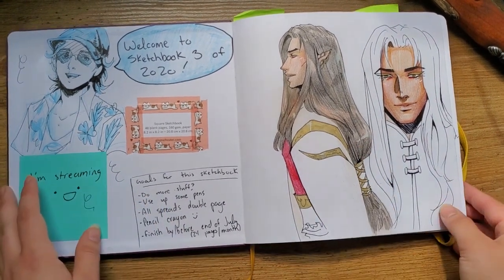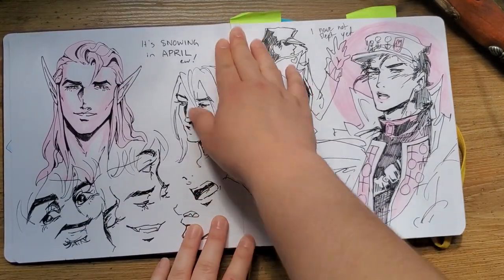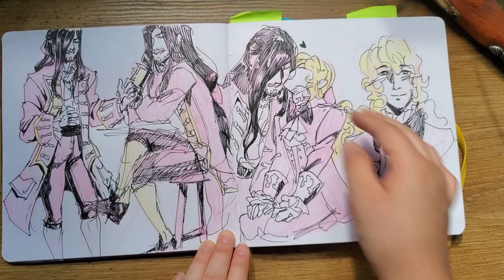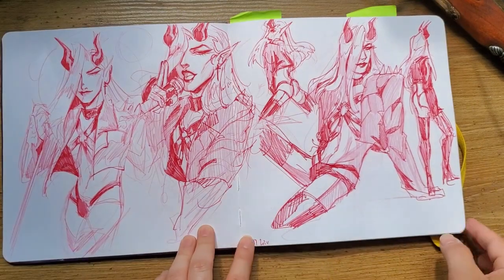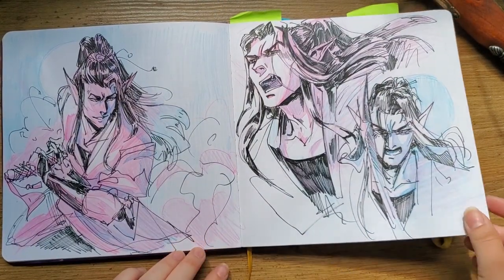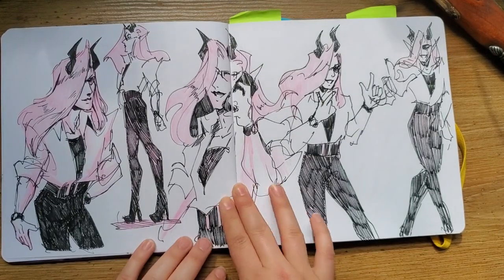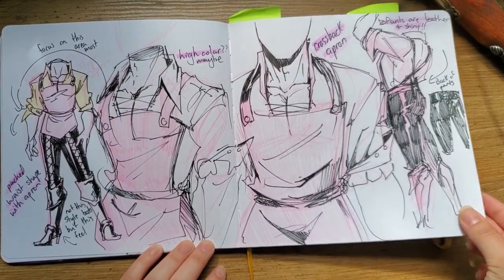This is a character I still don't have a name for. It was actually snowing in April — way too late. Then there's the boys, the other boy, and just a random elf man — a random pointy-eared man.